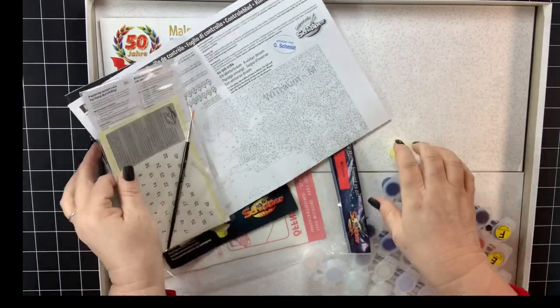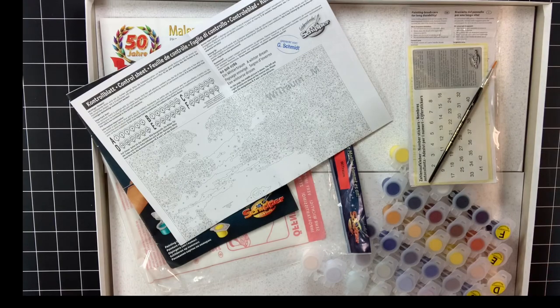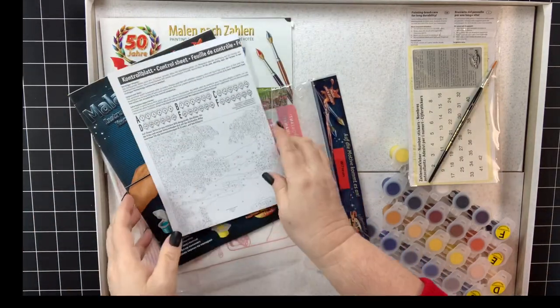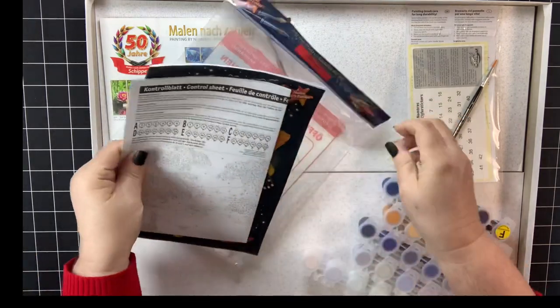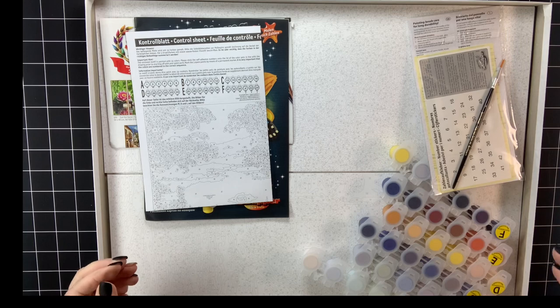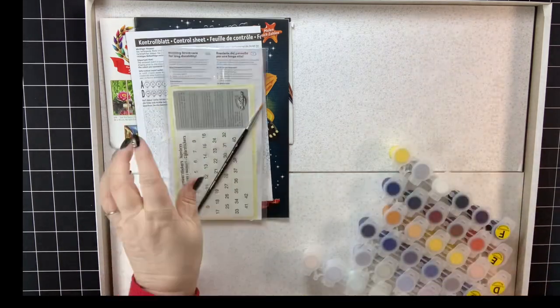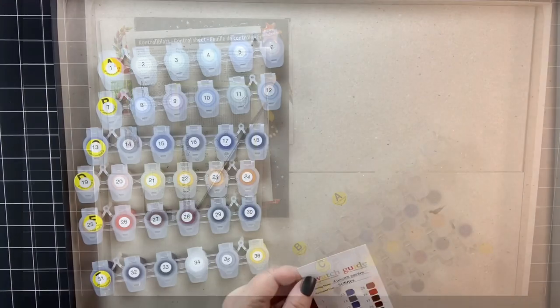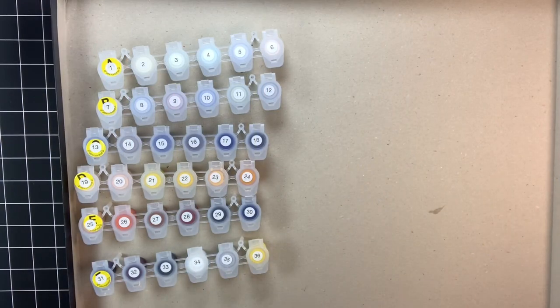So I'm going to take a little break, swatch these paints, and then I'm going to come back and talk about whether this particular kit is as fabulous as the previous Schipper kits I've brought to you.